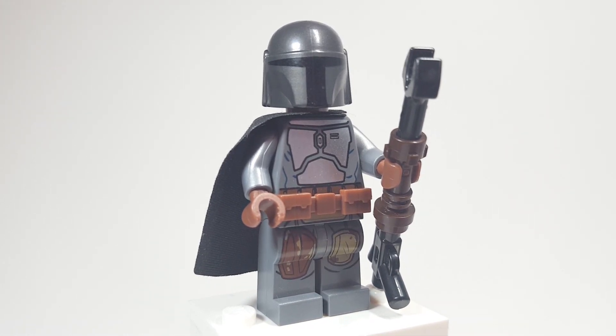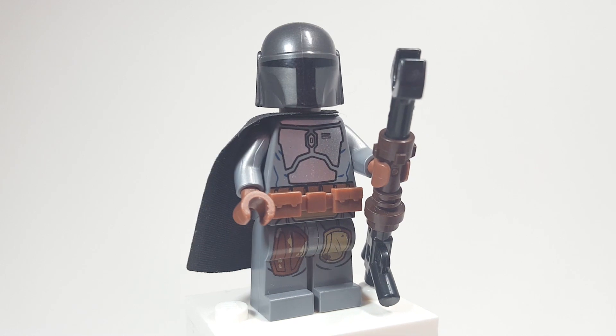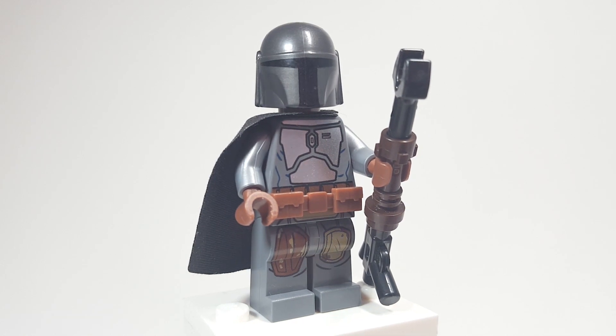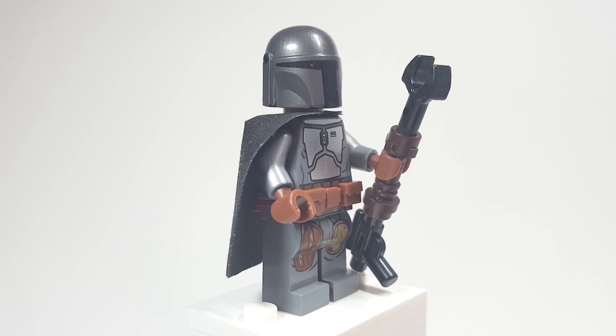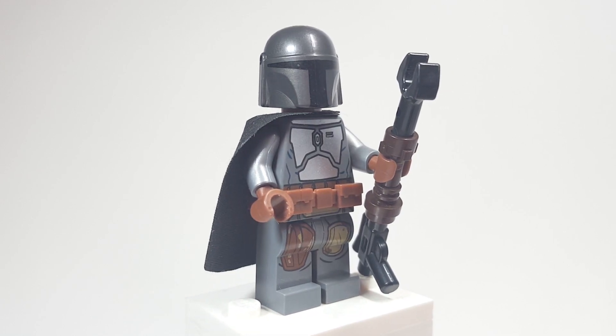The helmet itself is the Mandalorian's from the only set right now that you can get the Mando in, but he will be coming in the Razor Crest. The cape piece is black because I think it's more accurate, and it's from the Mandalorian battle pack.